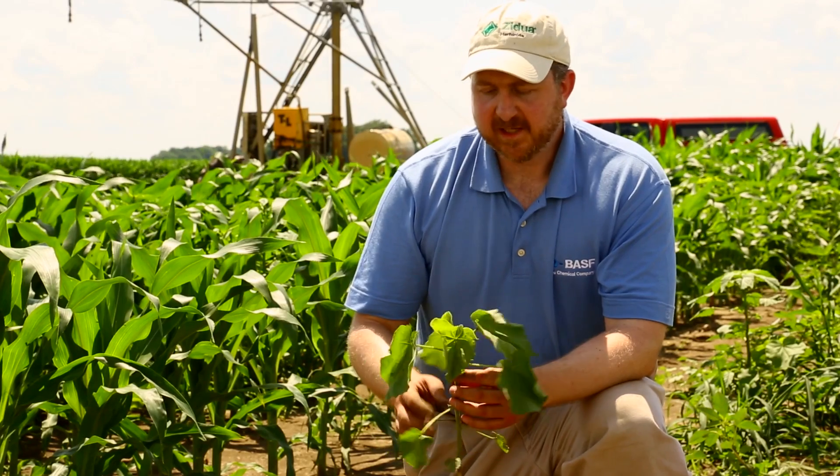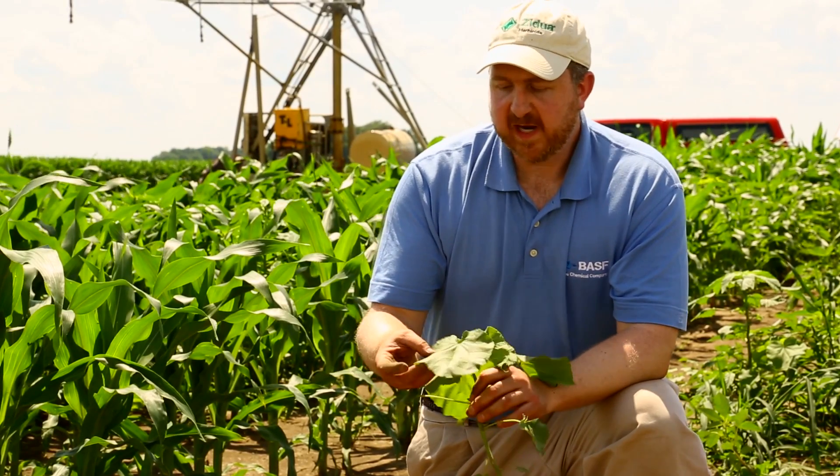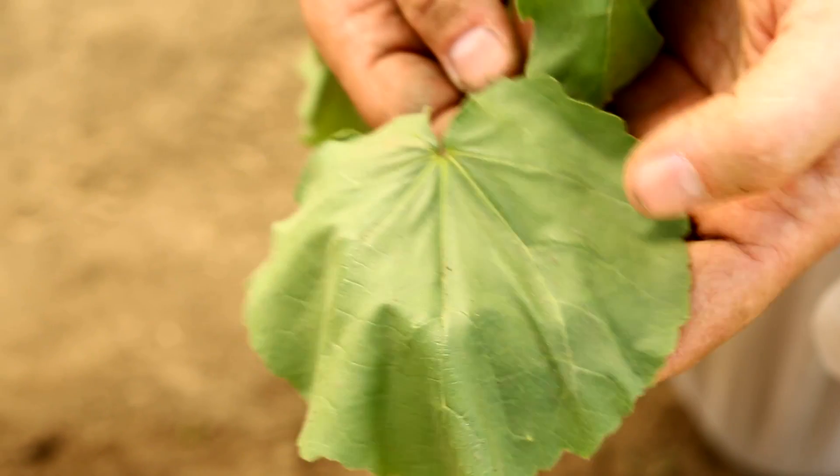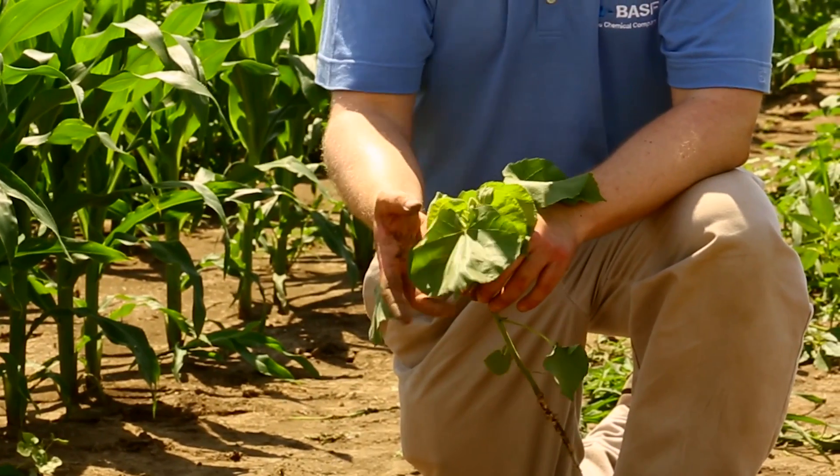So you can differentiate by looking at that and tell it apart from some other Malvaceae-type weeds like prickly sida. As it gets bigger, it becomes much more easy to identify. You see these nice heart-shaped leaves with very deep leaf venation.